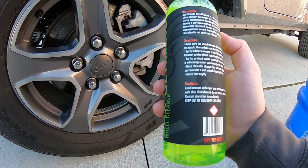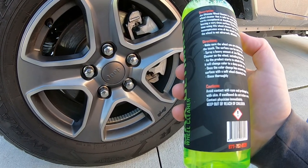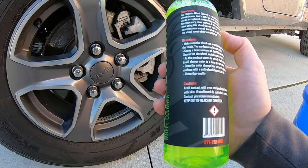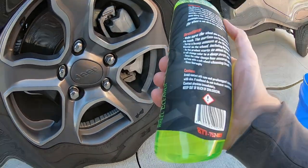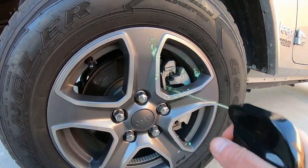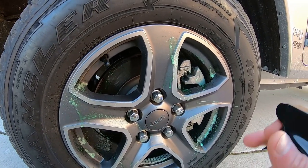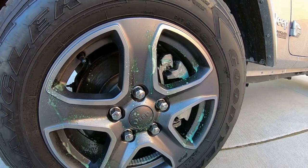You can apply this by spraying it on wet or you can do it dry. We'll do the first wheel dry and the back one we'll put some water on it. I usually like spraying the water on it. Let's shake it up and try this stuff. Wheel cleaners — seems like you go through a lot of them.